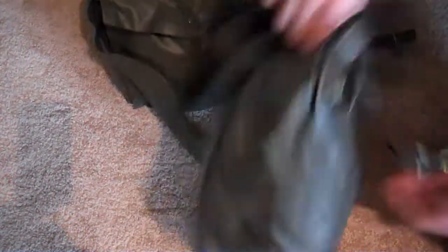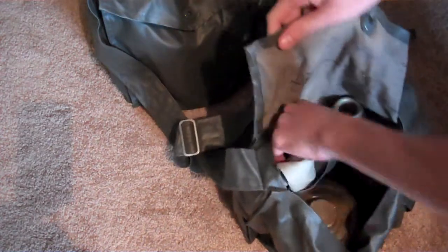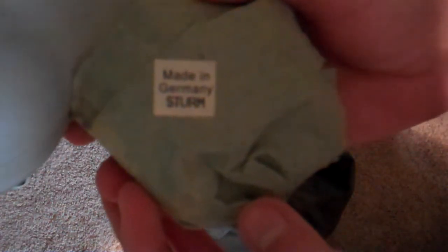So as you can see, this one's in the best condition, so I'll open this one. Gas masks. As you can see right here, made in Germany. Pretty neat.